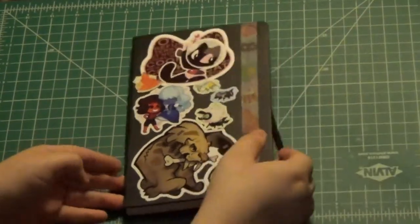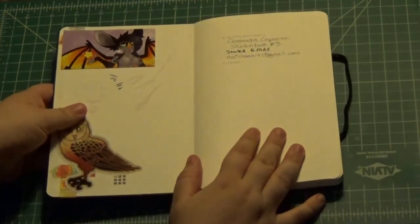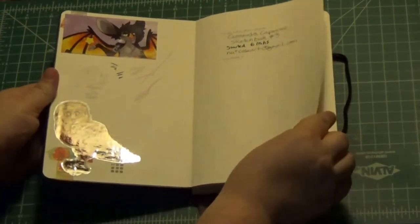Let me get a bunch of stickers, as you guys can see. I love stickers. 1/6/15 was when this started.